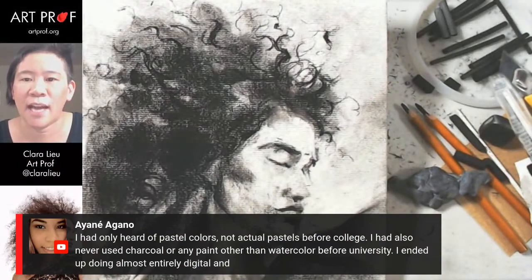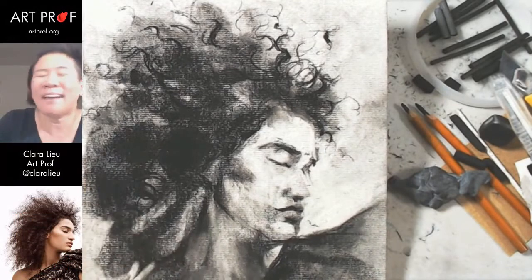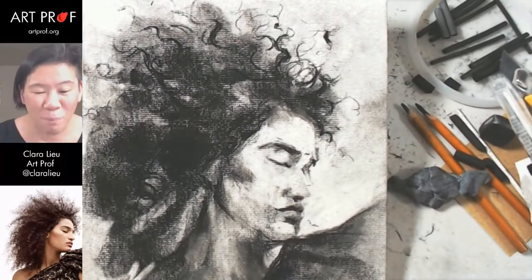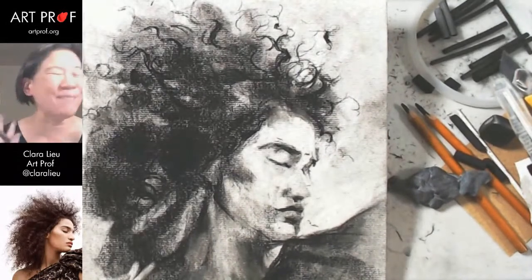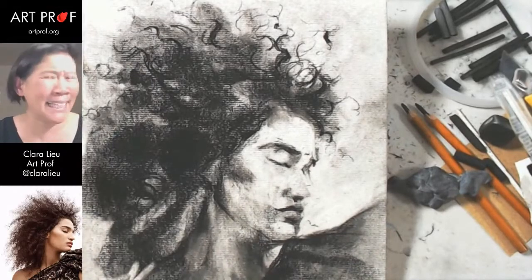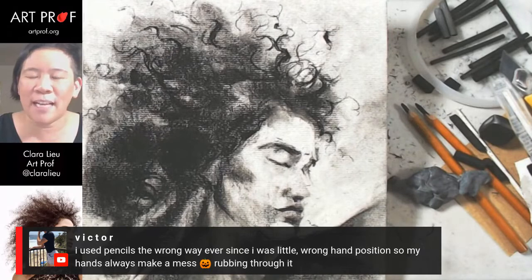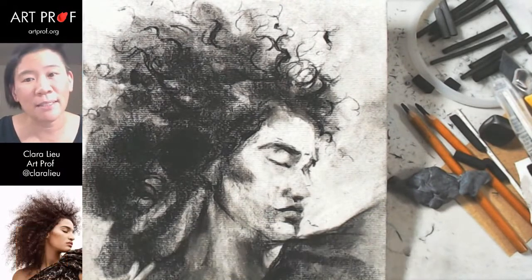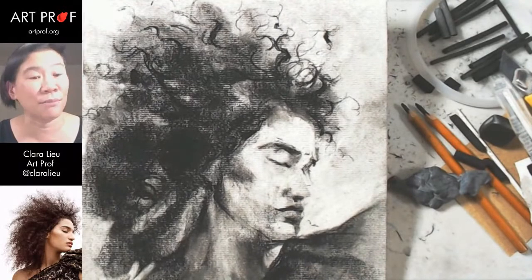Ayane says they'd only heard of pastel colors, not actual pastels, before college and had never used charcoal or paints other than watercolor. I don't understand why teachers would ever limit people to pencil forever. There's so many fun supplies — why would you not explore? As for pencil holding: when I was in second grade, my teacher told me I held my pencil wrong. I hold it this way — they told me that was incorrect. They even had metal brace things to train your hand. It did not work on me, obviously.